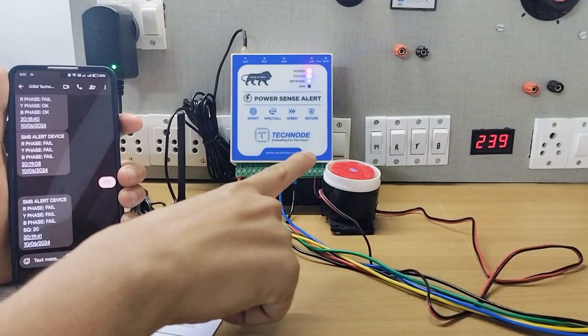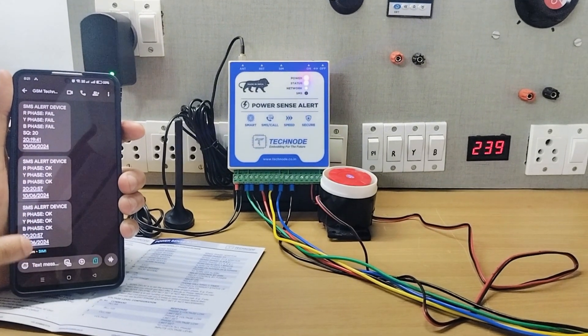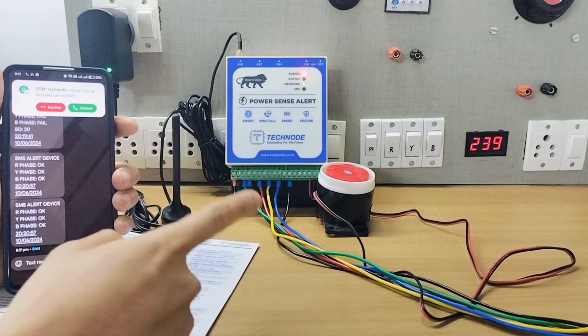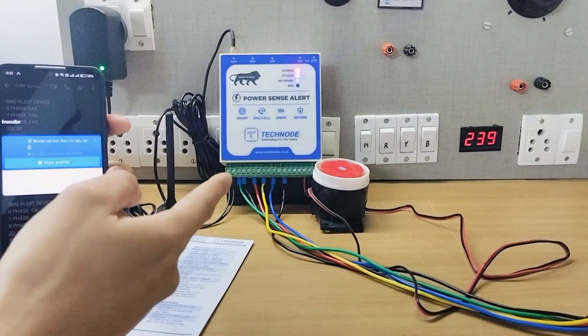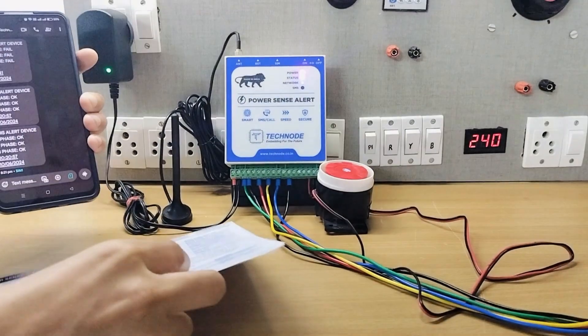As soon as I turn on all three phases, I will immediately get an SMS and call alert that each phase is okay. The hooter is not turned on because the power is back — in another mode the hooter can also be turned on. There are different modes given in this manual; you can refer to the manual for that.